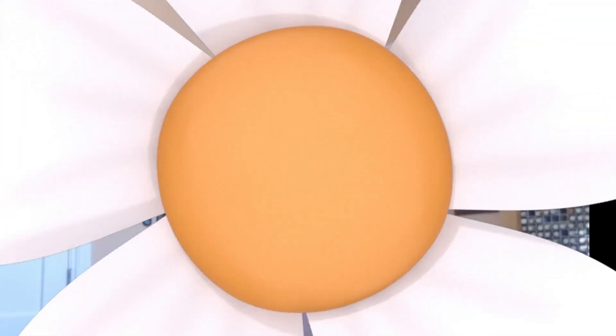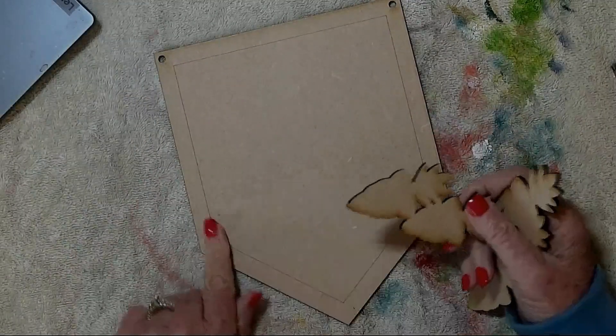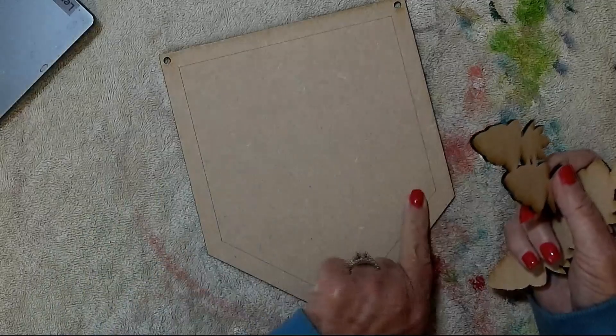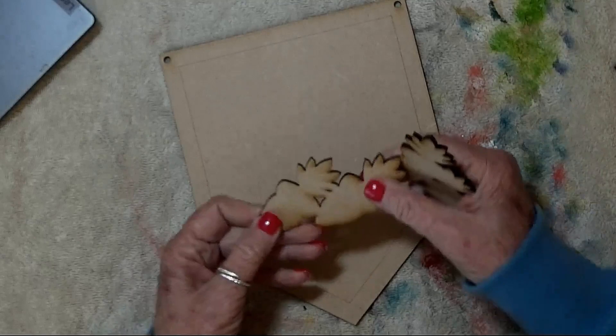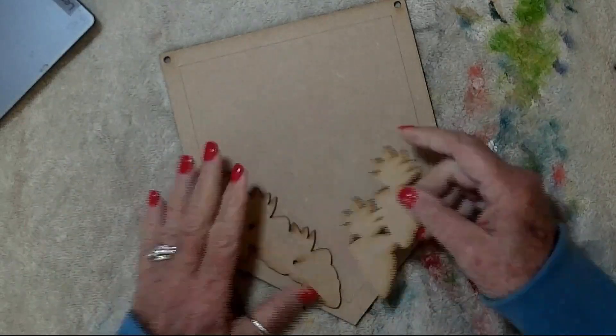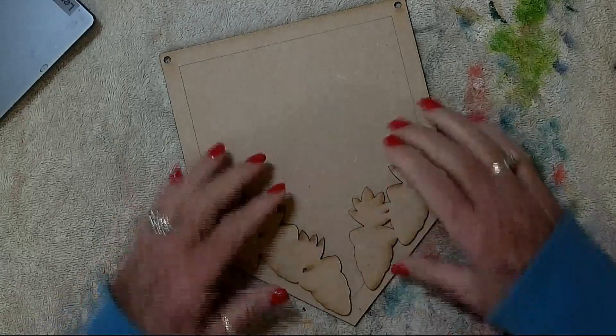Hi everyone, Sandy LaFleur here, Just Fine Designs. Today I hope you're going to join me to paint this carrots for sale plaque. So let's get started painting our design. When you order your surface, this is what you should receive: a banner cutout with a border line already etched on for you, and also some carrot cutouts that you'll be gluing on at the end. So those are what you should start with.